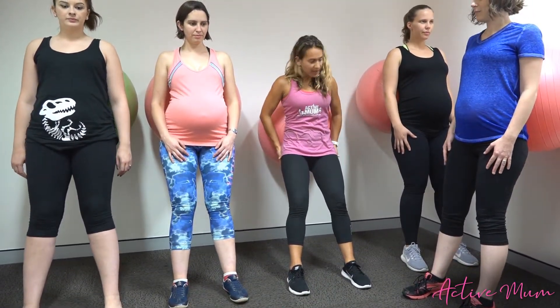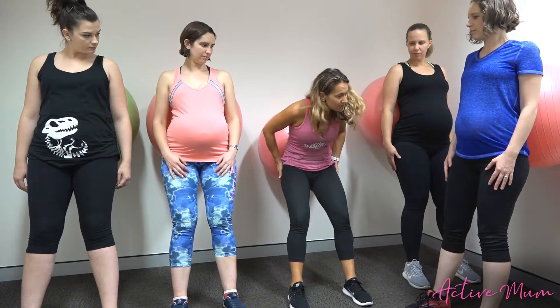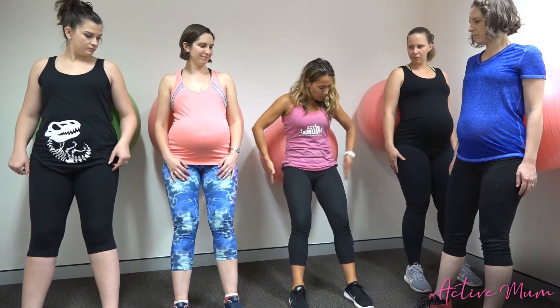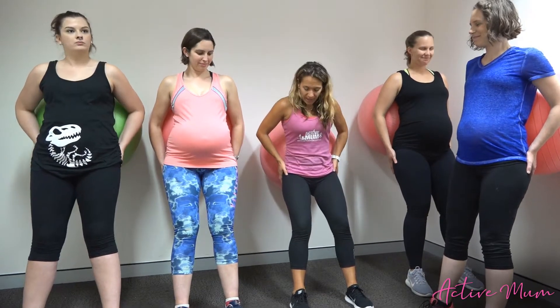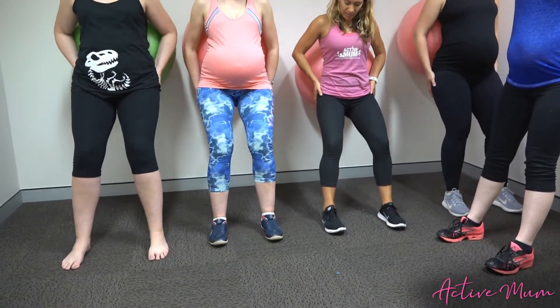Before we go anywhere, I want to get the right muscles working. What we're trying to target here is the glute medius, which is in the sides of our bottom. By getting that strong, that's what's going to help to stabilize the pelvis and spine. So put your fingers just here into the sides of your bottom, kind of in the little squishy bit.